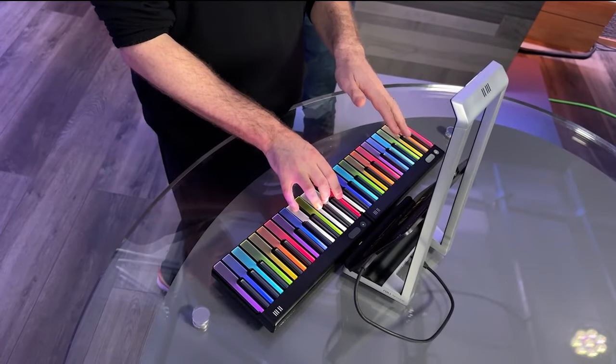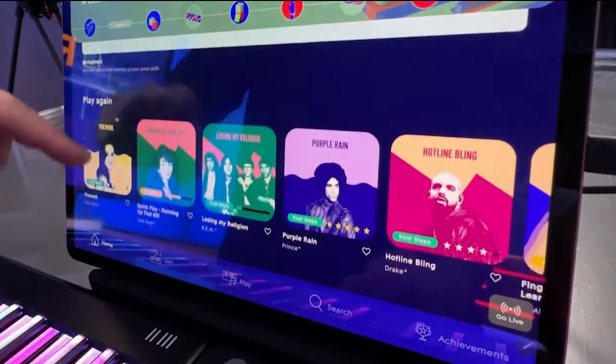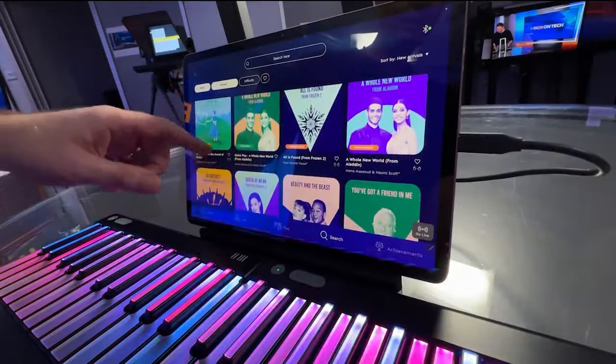You can control different instruments with different kinds of gestures. The app has hundreds of interactive lessons and songs, including popular hits.